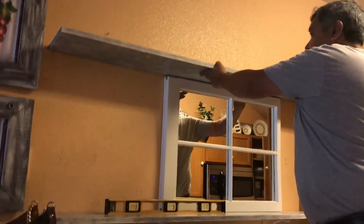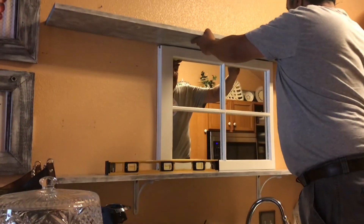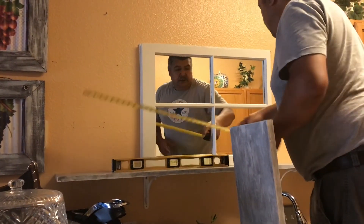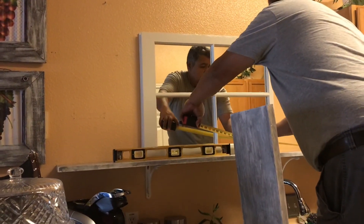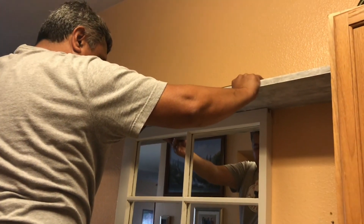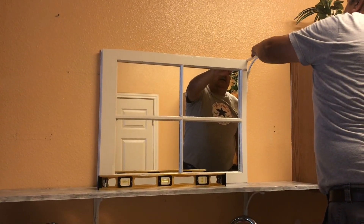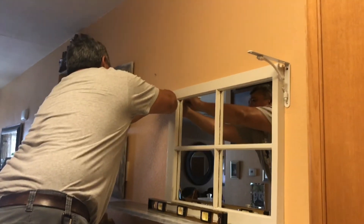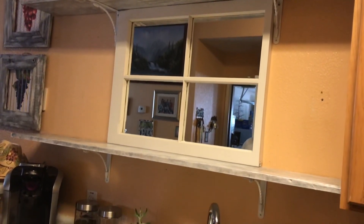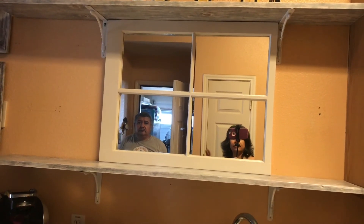Aquí ya vamos a poner la de arriba, pero antes le pusimos ese espejo que me gusta mucho porque da a parecer que es una ventana. Mi esposo ya está sacando las medidas, viendo que todo quede bien nivelado, y estamos poniendo otra vez los brazos de arriba. Así se está quedando — está quedando muy pero muy bonito.